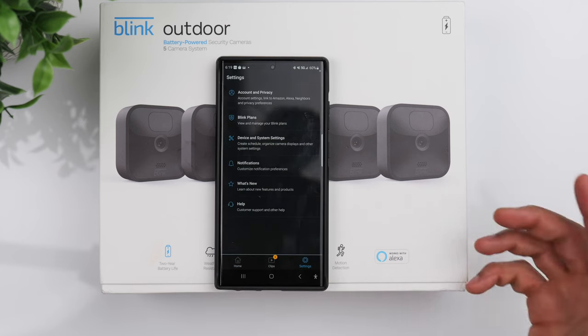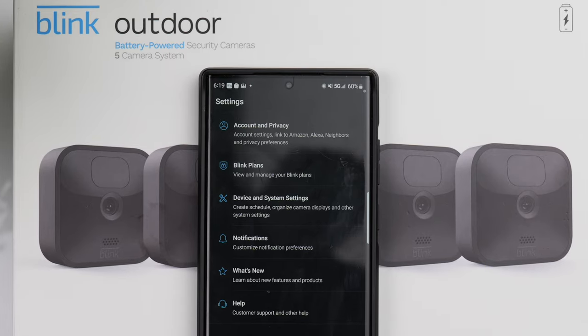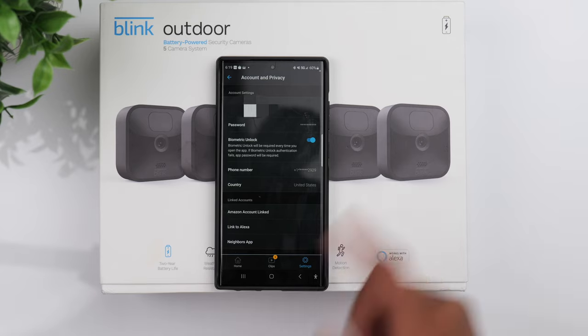In the lower right-hand corner you have some additional settings. Under Account and Privacy, one feature I like to have turned on is Biometric Unlock — if you use your fingerprint sensor to unlock your phone, you can also use it to unlock the app.